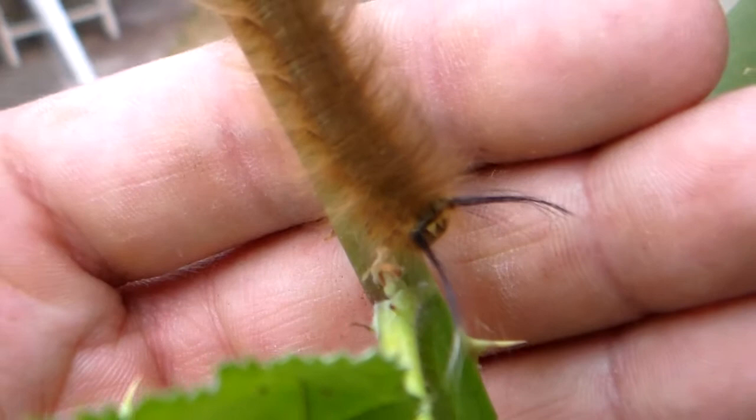Let's get some close-ups if we can. My camera doesn't stop focusing on the background again. Oh, there he goes — look at the nice tuft on his head. There we go. Is that fuzzy and bunny-like enough for you?